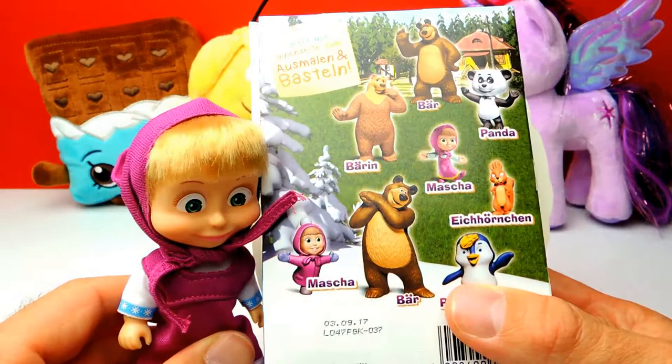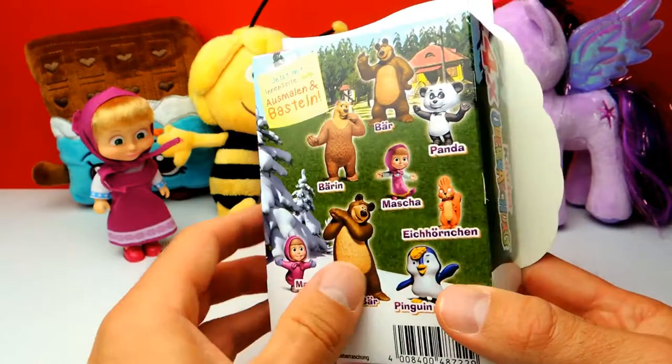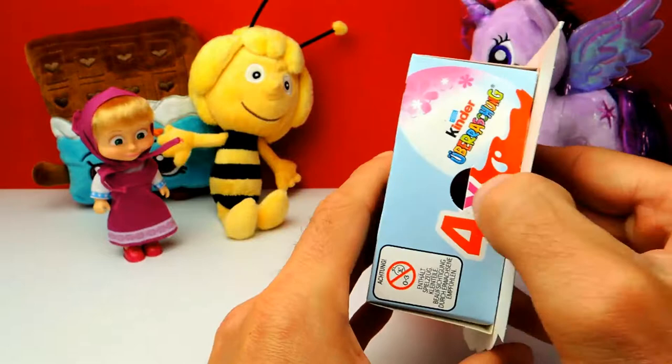Here on the back of the box, as always, you can see the different characters you can find inside the Surprise Eggs. Hopefully we get one of these awesome toys. By the way, it says that there are at least two Masha toys inside these four Surprise Eggs — that's interesting.